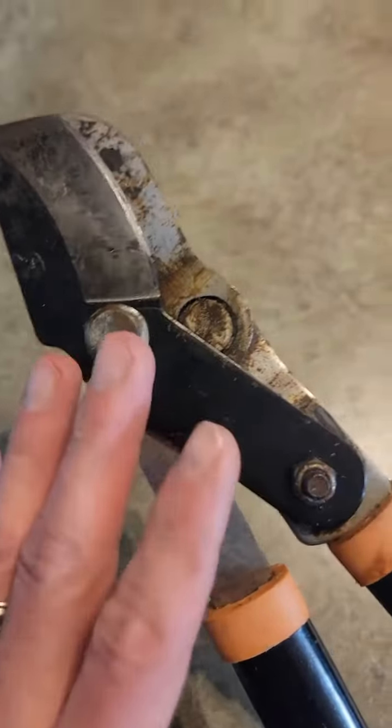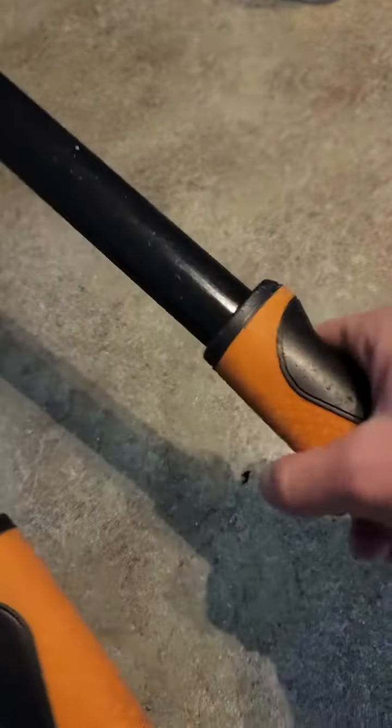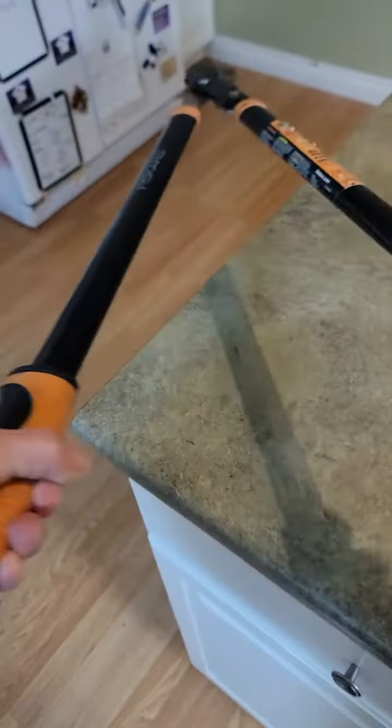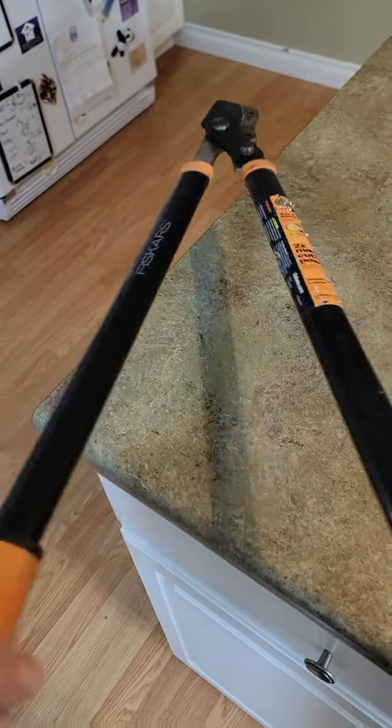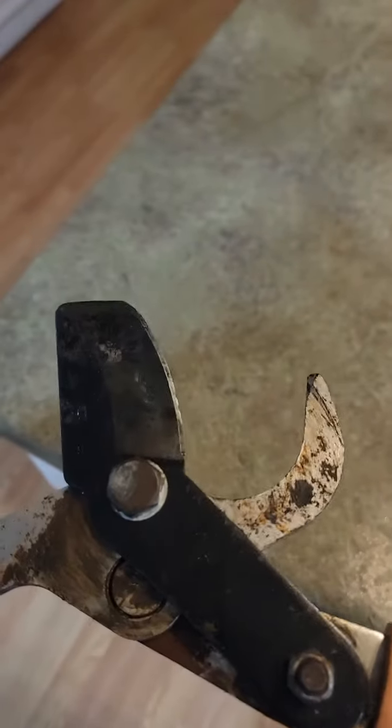I thought I'd take a second to go over these Fisker tree pruners. These are awesome. 28 and a half inches from here to the bottom of the handle, ergonomic. It can handle up to one and three quarter inch tree branches or trunks.